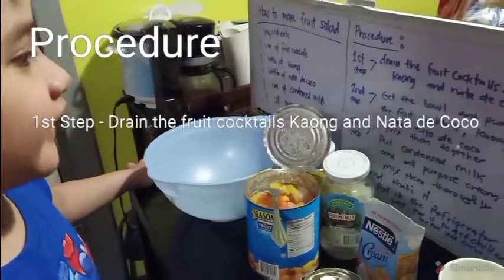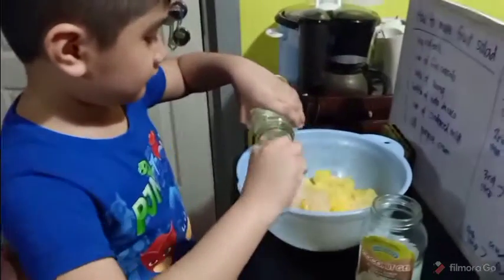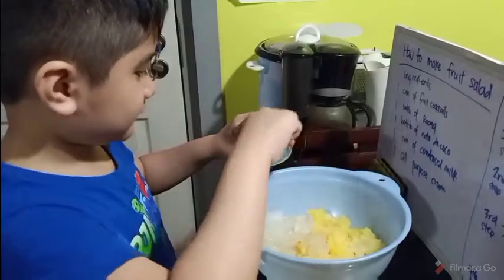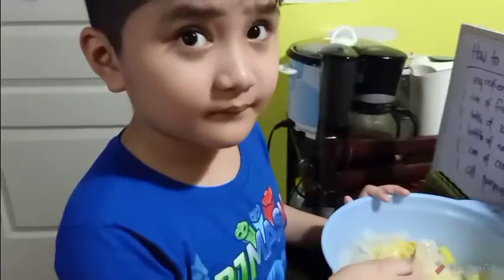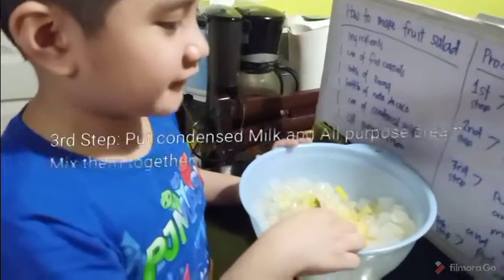The procedure is: first, drain the fruit cocktails, kaong, and mata de coco. Third step, put condensed milk and all-purpose cream.